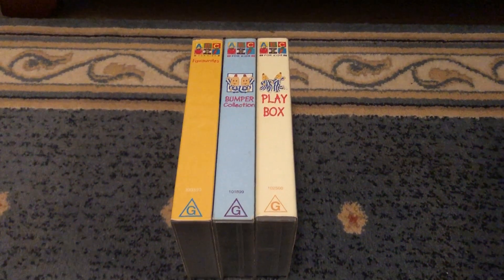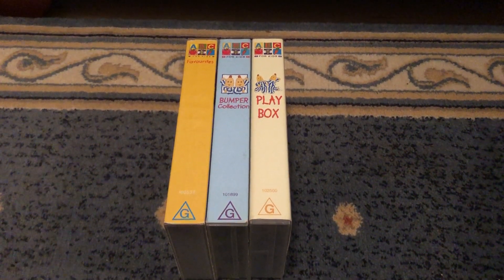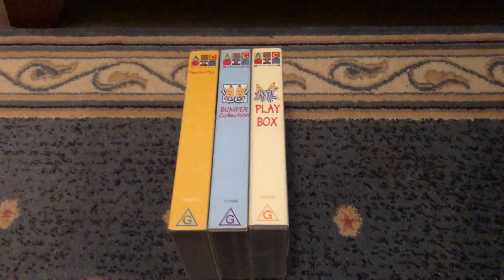Hey guys, this is ABC for Kids and Voosies to VHSes here, and today I'll be showing you my ABC Kids VHS collection that features Brum. Let's get started.